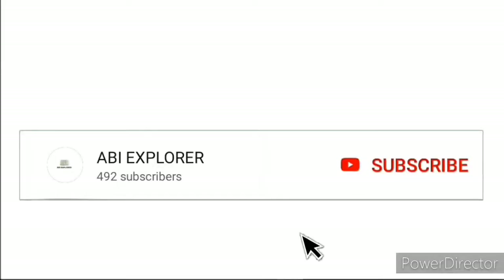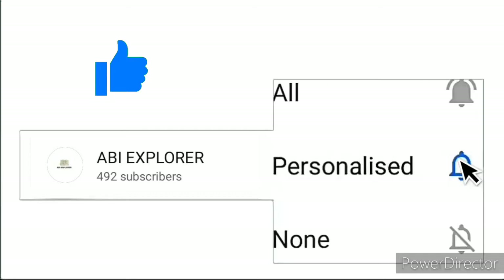If you like and share the video, please subscribe to the channel and press the bell icon.